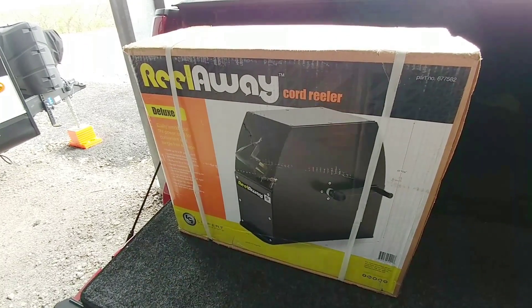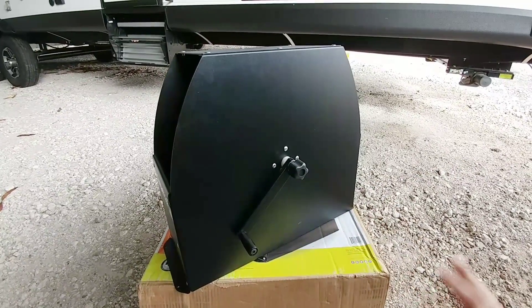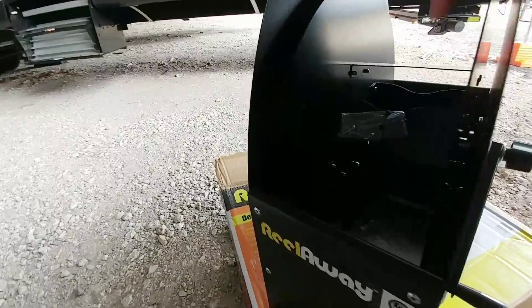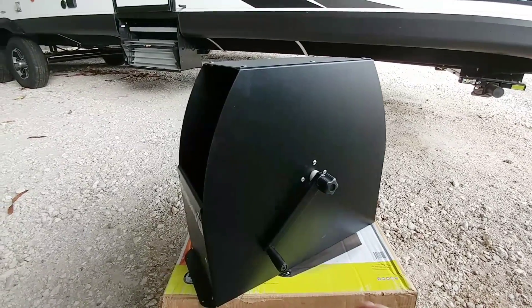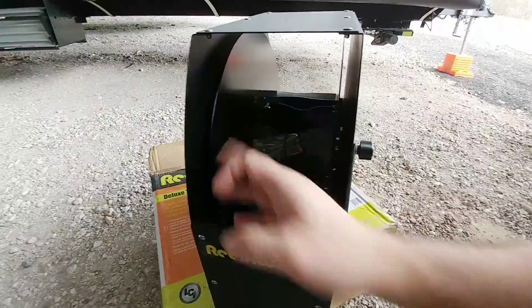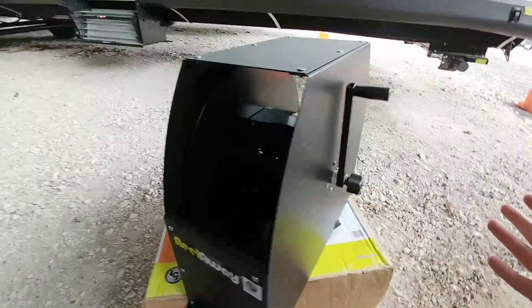We're going to be adding it to the fifth wheel today. One really nice thing about this setup is when you unbox it, it is completely assembled. The only thing you have to do is cut a little zip tie and use four screws to mount it to the floor of your fifth wheel. This will probably be one of the quickest and simplest installs I've ever done. Once you install it, you simply insert your cable and start winding up — it stows your entire cable.